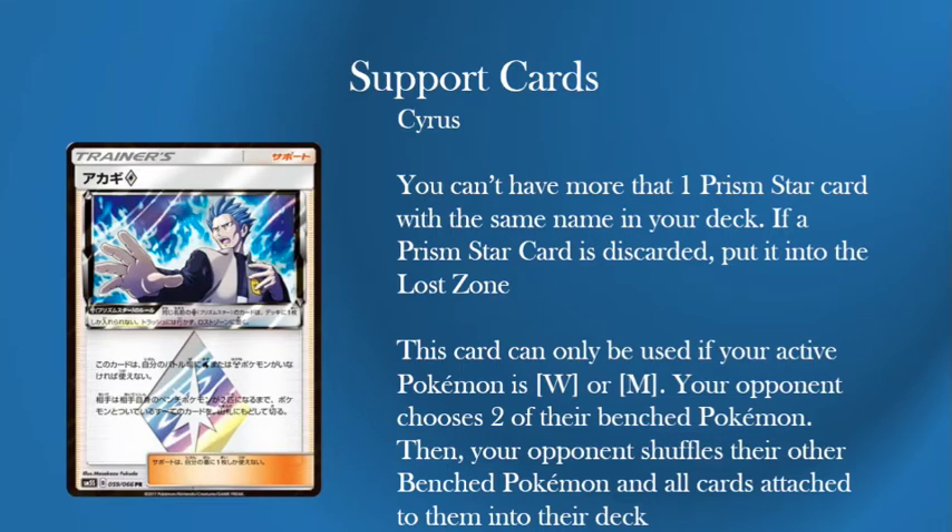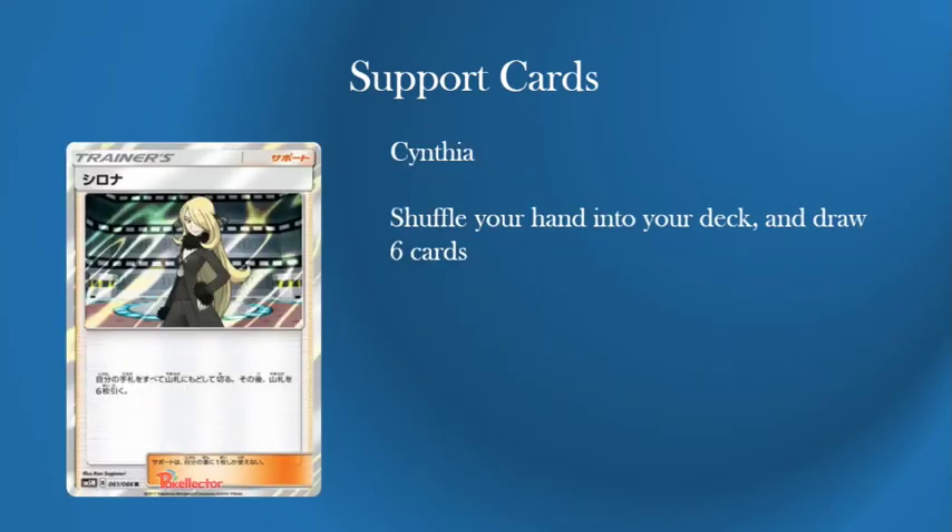The other card in this set will be Cynthia — a lot easier: shuffle your hand into your deck and draw 6 cards. Professor Oak's New Theory is back as Cynthia, which is quite good. I think it might actually take the place of Sycamore in certain decks because discarding is annoying — you don't want to discard constantly, especially with Stage 2 decks. You want to shuffle them back in and draw 6. Cynthia will be used in Magnezone just because you're not discarding everything and you also want the energy in hand.